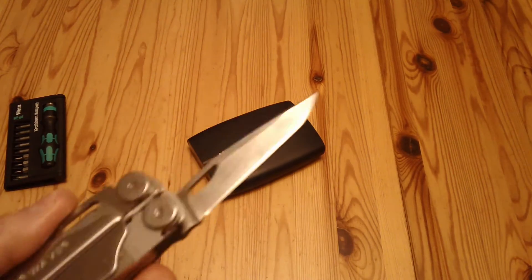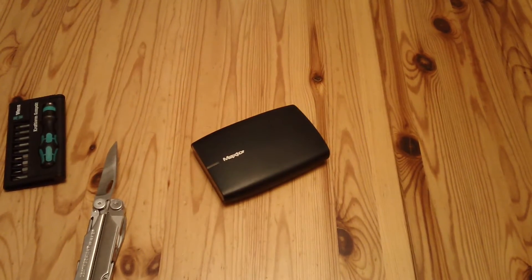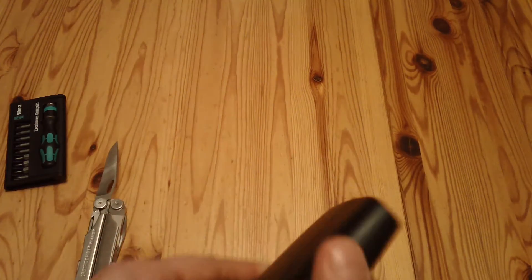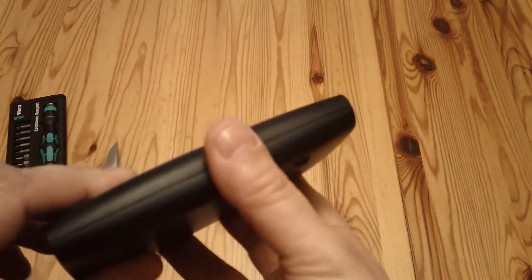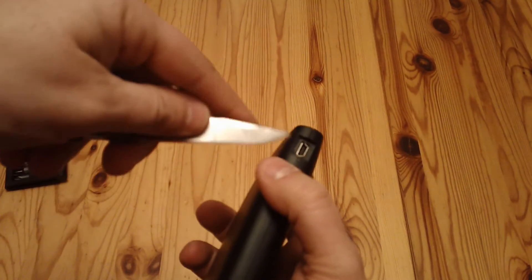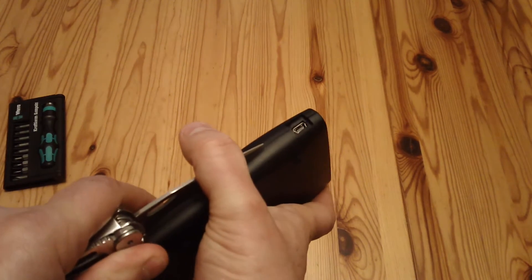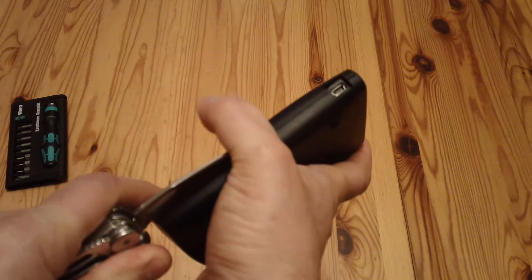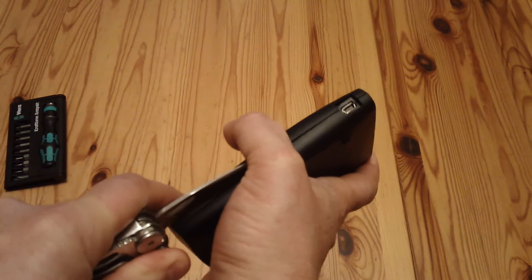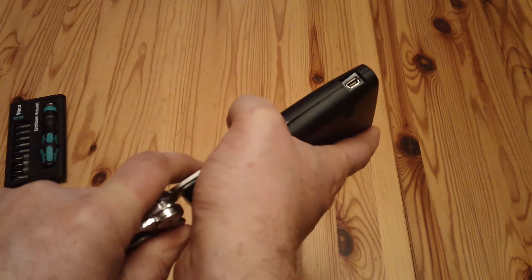You'll need a knife. If you look at the back, there are one, two, three, four little rubber feet. There are no screws under those feet, and there are also no screws anywhere else. So how do you get into it? Well, there's the USB socket — you push the knife into the edge.